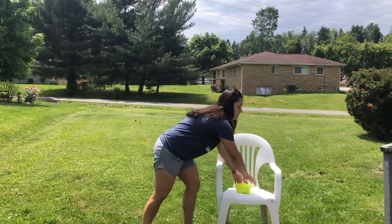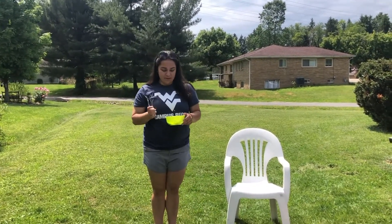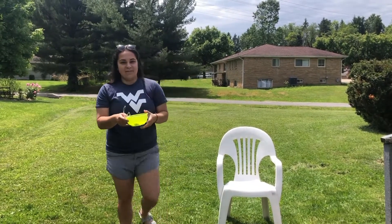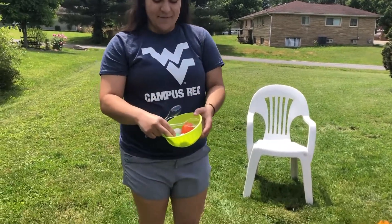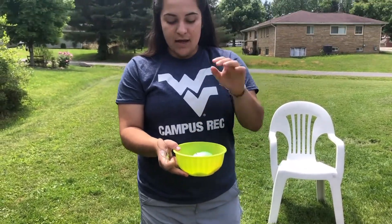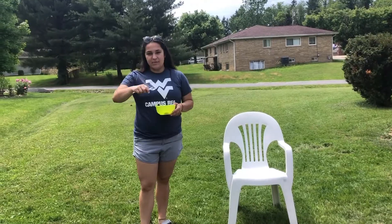You might be familiar with spoon races, but if you're not, what you need are spoons — you only need one per person. For my eggs, I have a variety: some Easter eggs I found around my house. If you don't have Easter eggs, you can also use ping pong balls, bouncy balls — anything that's a 3D round shape and will fit on a spoon.